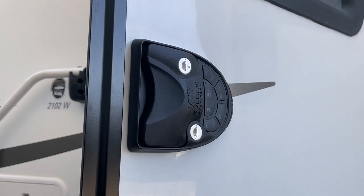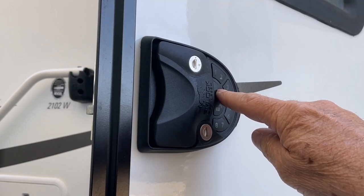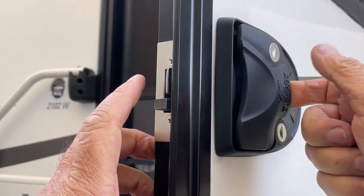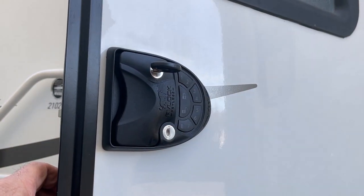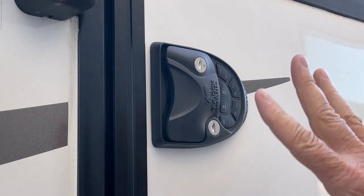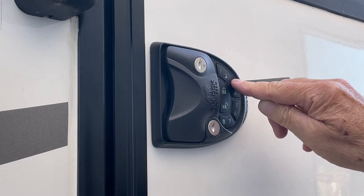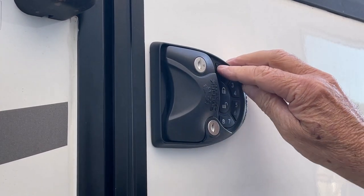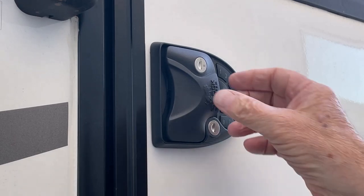So let's say I want to lock this — I just hit the lock button, hold it, and the deadbolt goes in and out, then you use the key. Before we program this, I want to show you a couple things. When it comes from the factory, the code is 1-2-3-4. So here's 1-2-3-4, lock — locked. 1-2-3-4, unlock — you can hear there's no beep, it's unlocked.